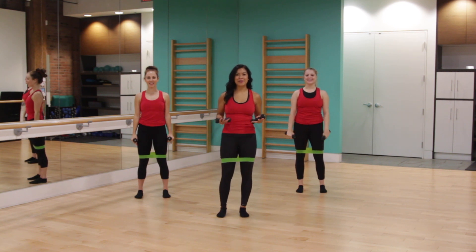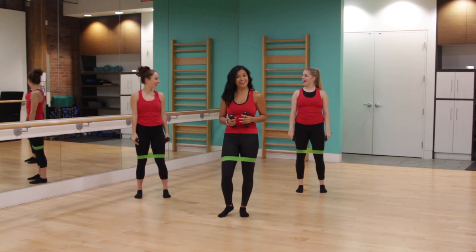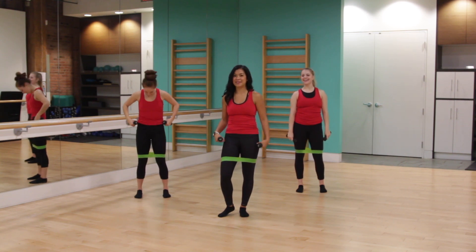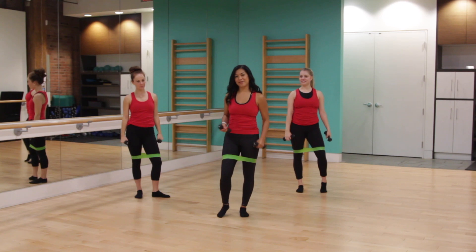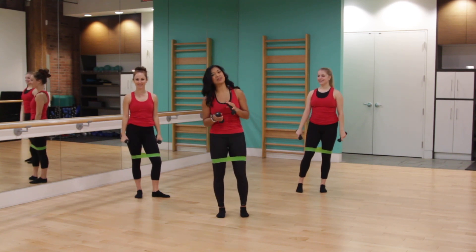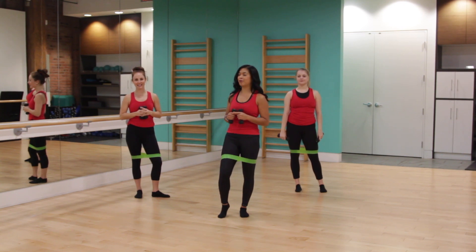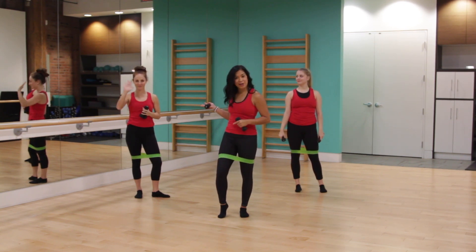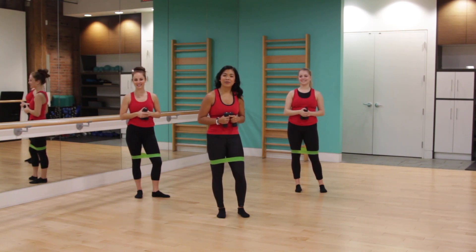Hi everyone and welcome to our YouTube channel and today's holiday cardio workout. As you can see we're feeling a little bit festive, hence the green bar bands and the red tank tops. My name is Ella Jyoti, I'm the co-founder and creator of Bar Fitness. Today I have with me our lead bar educator Mel, and our awesome bar star Jenna. We're going to lead you through a quick 10 minute cardio workout.